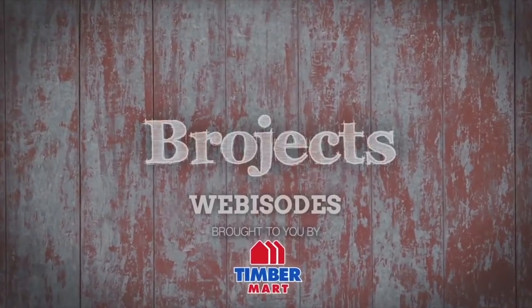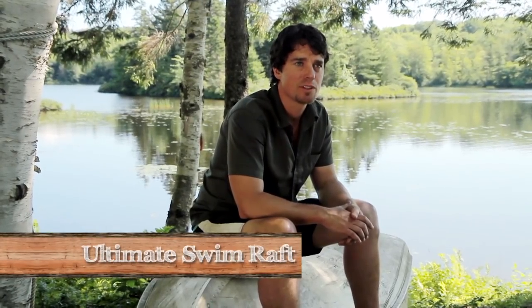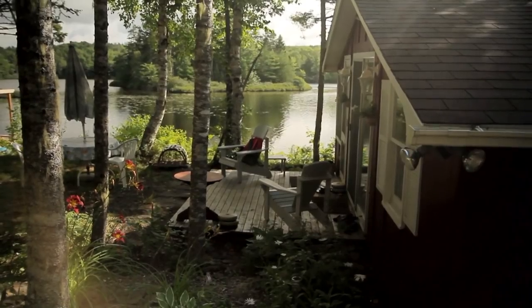I'm Andrew. I'm Kevin. Welcome to Brojects. This weekend we've decided to build the ultimate swim raft. I am pumped about this project. It's going to be awesome.